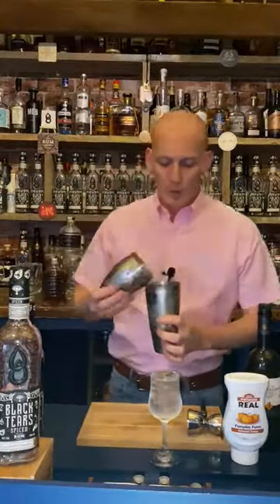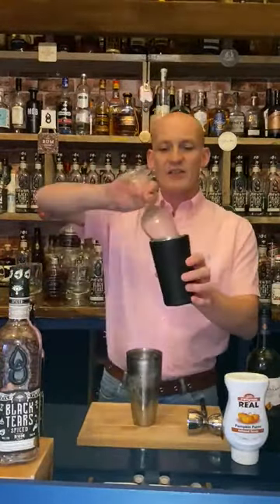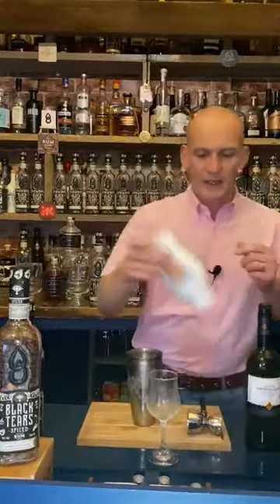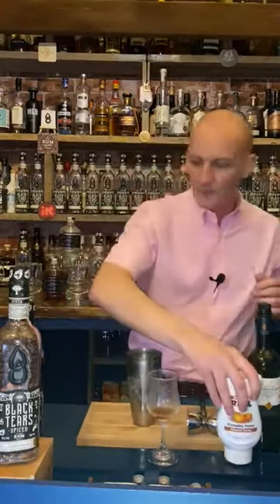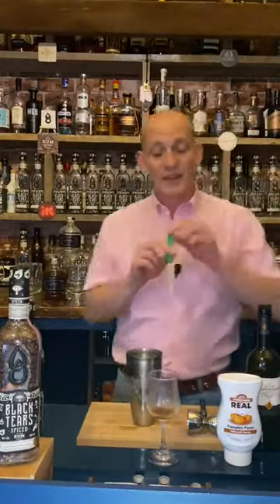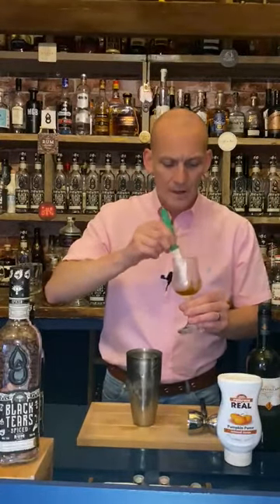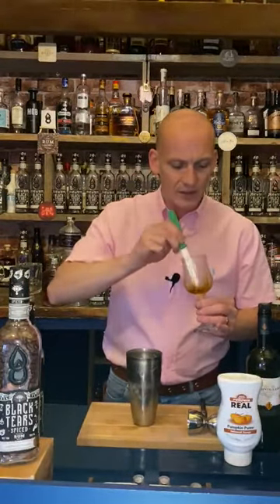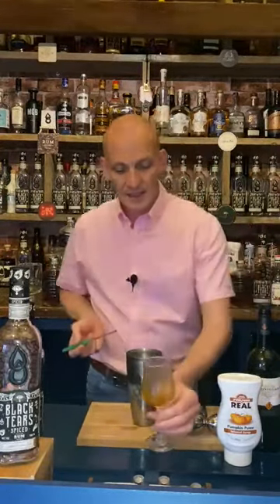Look at that — really nice frosting, really nice chill on our shaker, so we know we've done a good job. We've got nice frothiness on top as well. We're just going to get rid of the ice water from our service glass. Then to make it look a little bit fancy, we're going to put a little smidge — about 10ml of puree — into the bottom of our glass. Using a knife, just pull the puree up and around the glass to make some patterns in whatever shapes and designs you like.